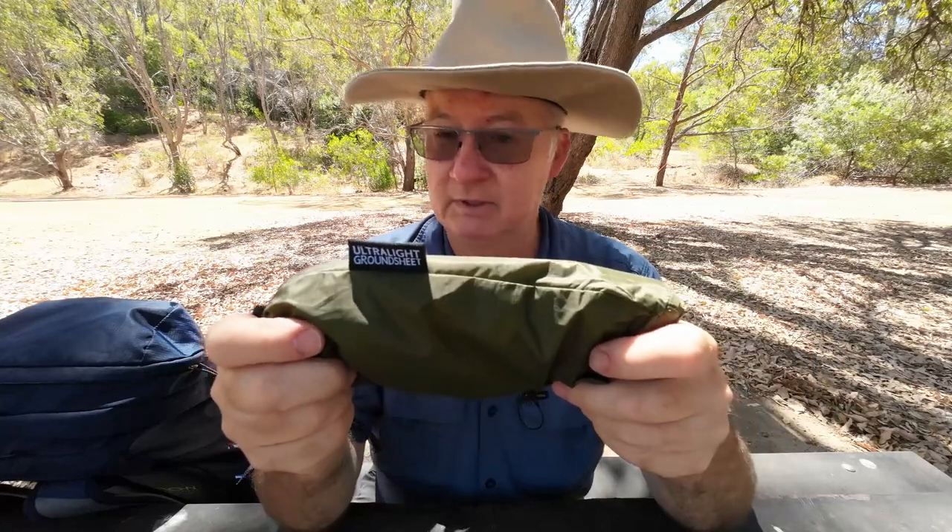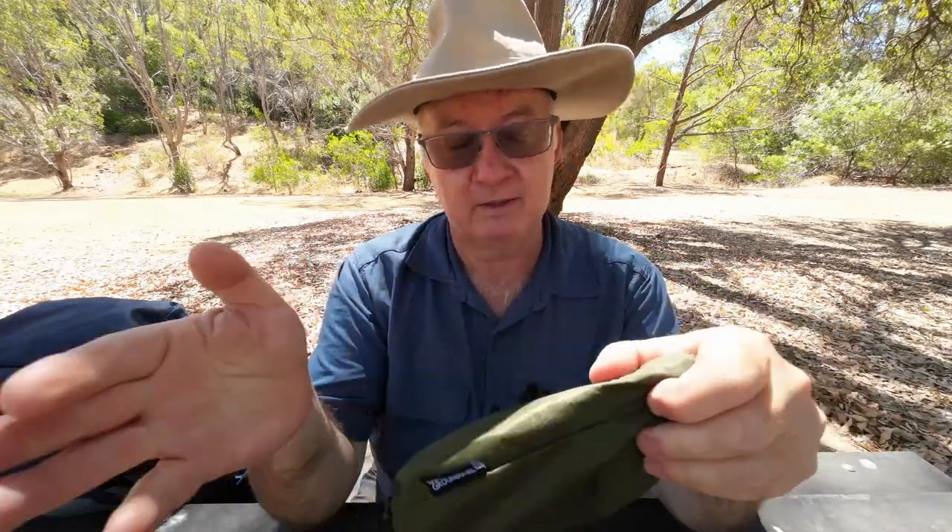As the temperature cools down in the next five or six months the bivvy bag is going to be fantastic and ideal for that. Now quickly going over the specs: ultralight and compact, tough ripstop nylon construction, waterproof and puncture resistant, jaw coated with 3000 millimeter silicon and PU.